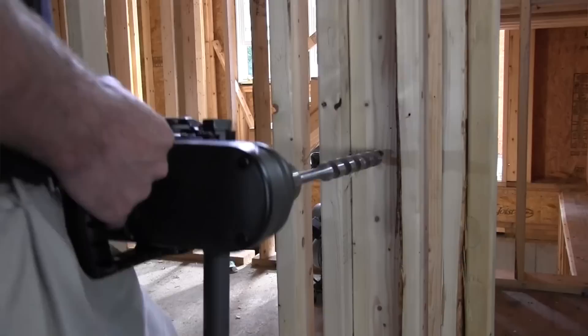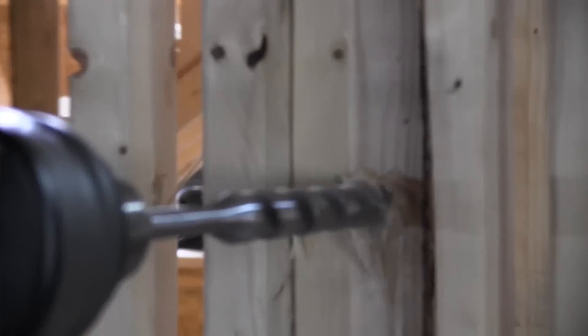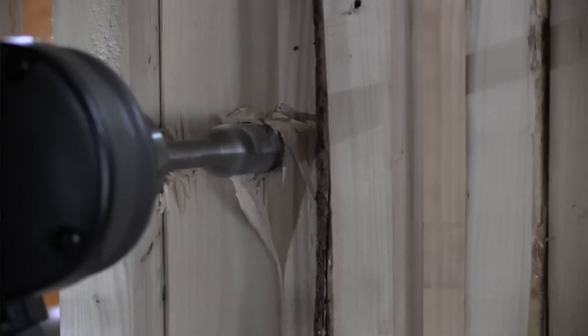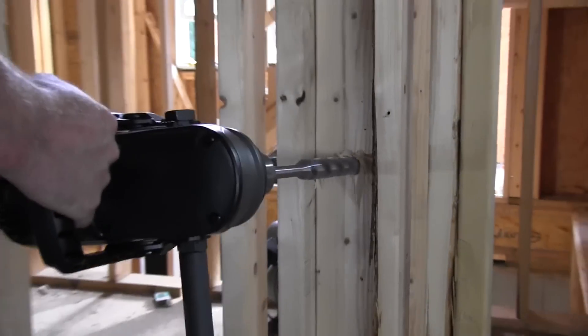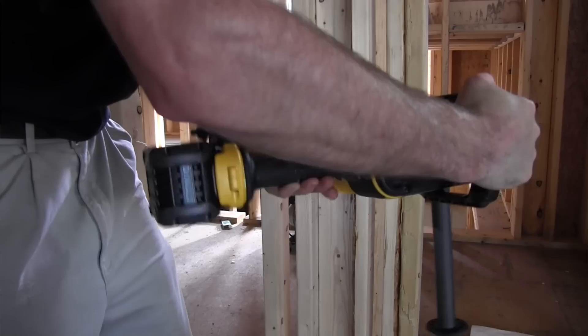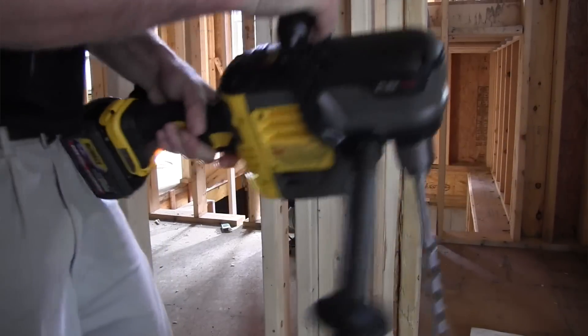If you're saying 200 feet of extension cord is not normal — I beg to differ, it's very normal. I've been on countless job sites over the years and there's always a fight for electrical power. You might have to go through three or four electrical cords, three-ways, and junction boxes just to get to an outlet.